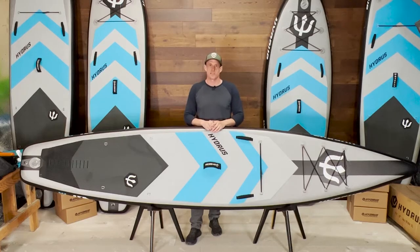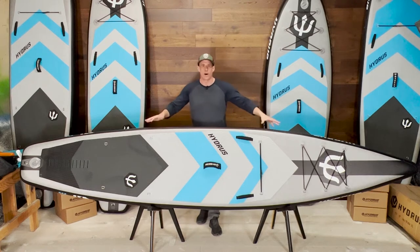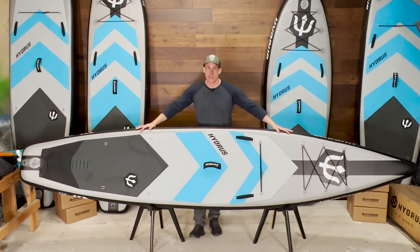Hi, this is Jason Zawadzki, shaper and designer for Hydra Sport Tech. Welcome to the shop. Let's check out my personal favorite Flatwater ISA. This is the Paradise.